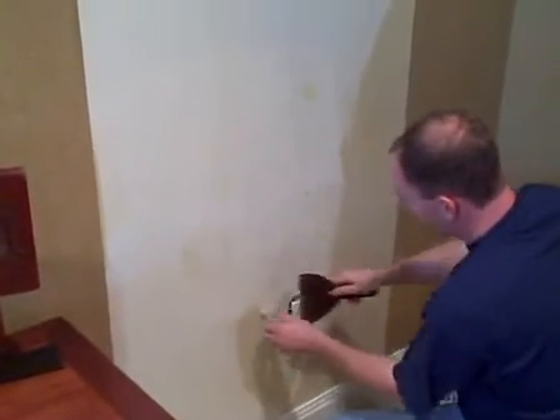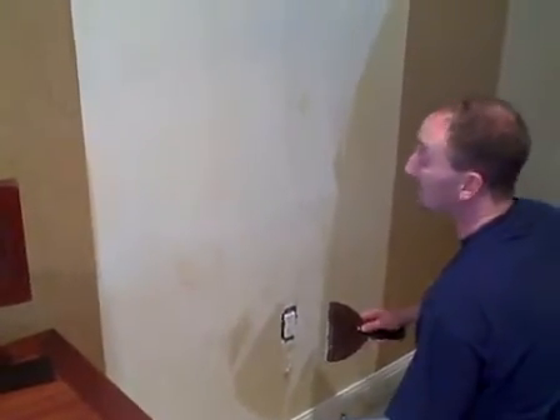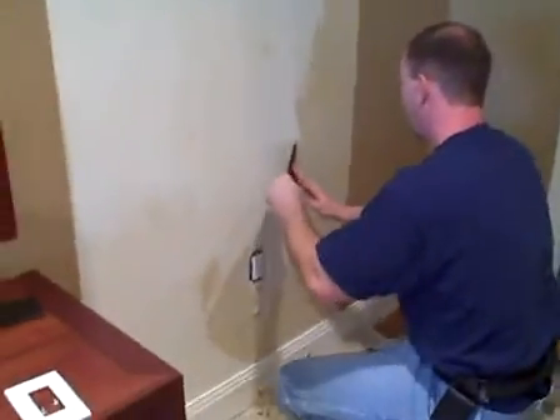Scrape it off, then you wash the whole wall. You're going to wipe it down with a sponge, get all the little fuzzes off of it — residual glue — and then you can reapply your paper.